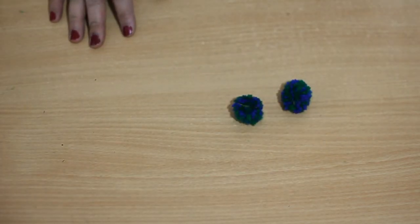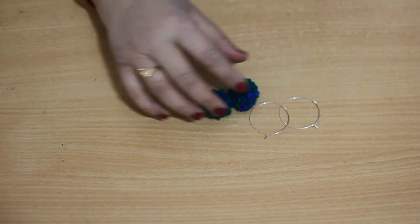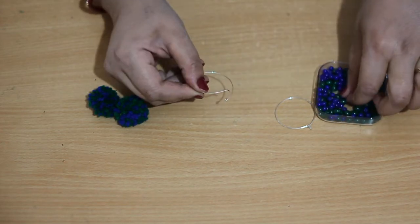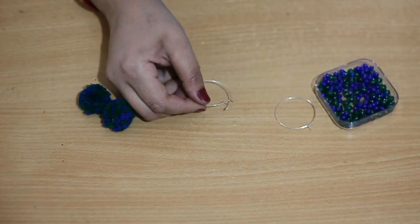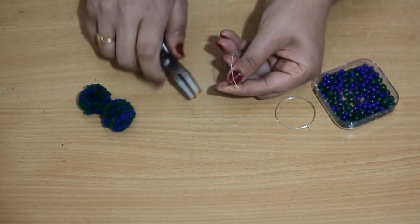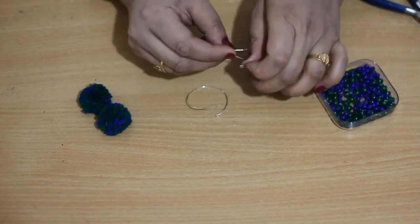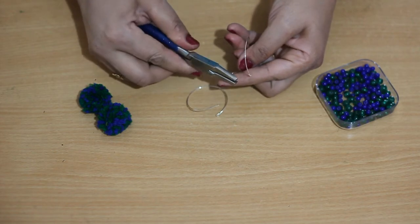The next step is to make the earrings with the help of hoops. As we are going to make hoop earrings, and hoops are easily available in the market. As you can see, the end of the hoop is slightly bent up, so you cannot add the beads onto the hoop. So what you have to do is flatten the bend to straight with the help of flat pliers. Now this one is straight and we can add beads onto the hoop.